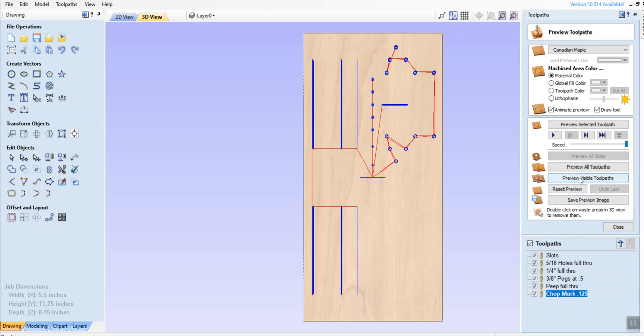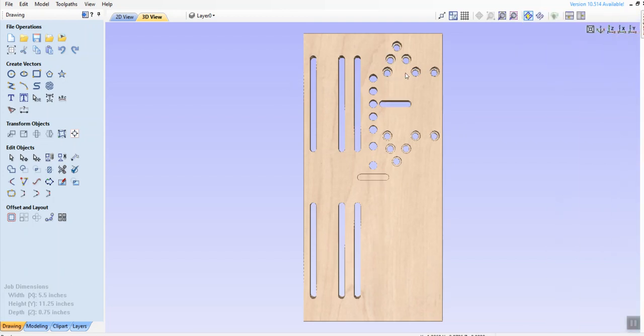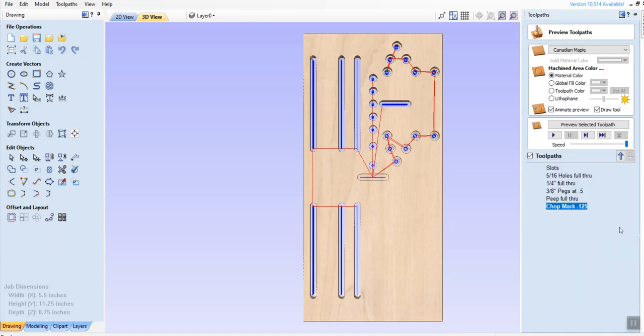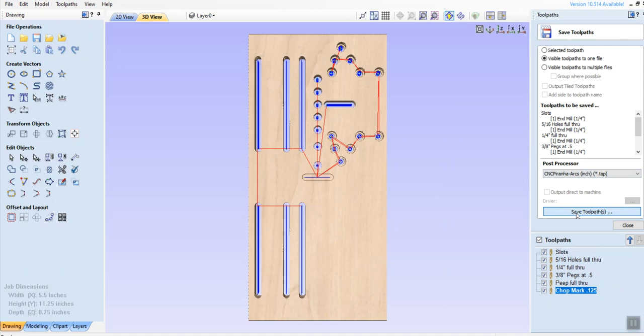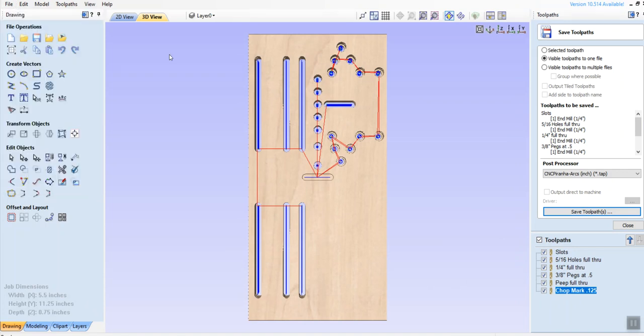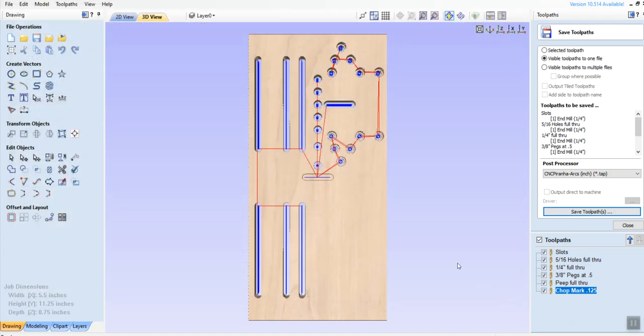From here I select all of my toolpaths and do a preview. Just quickly looking — I've got the three or six slots full through. I have all of these holes with the double circles: a circle in the middle that's quarter inch going full through, and then a circle at three eighths inch going only to 0.5. Here's my partial-through chop saw cut. These are all my full-through holes. This is the full-through peep. So I'm good to go. I click on the whole group, go to my icon, save the toolpath as 'five hole only.' Then I go File, Save As to save the CRV file. The other one was the TAP file. That's how that all works.